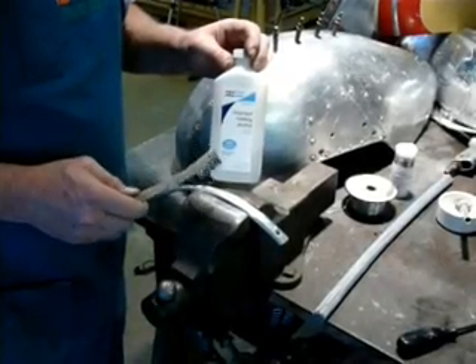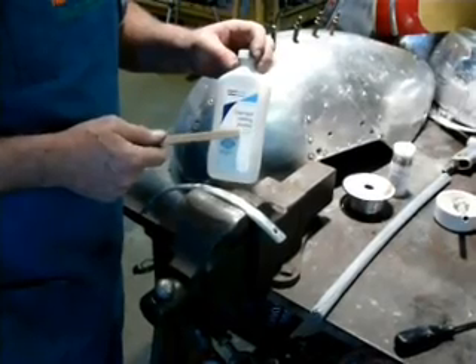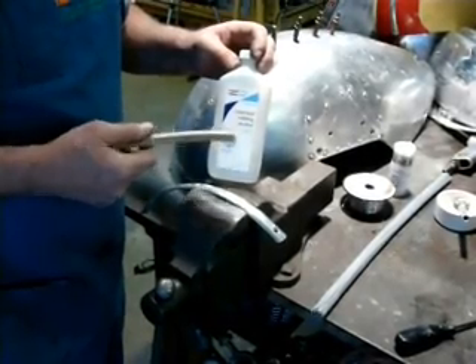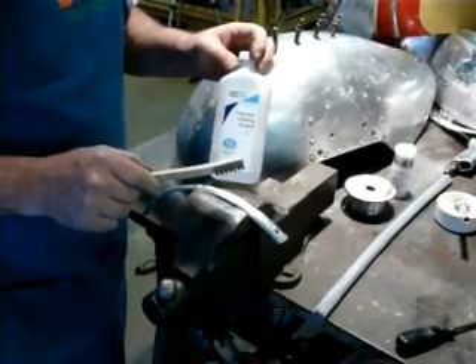The first thing I'm going to do before anything else to the aluminum is clean it with rubbing alcohol — 70% isopropyl, which is available at any pharmacy — and a good stainless steel toothbrush.